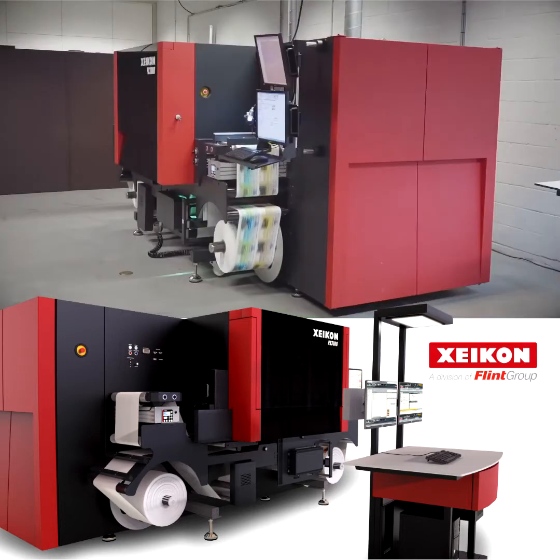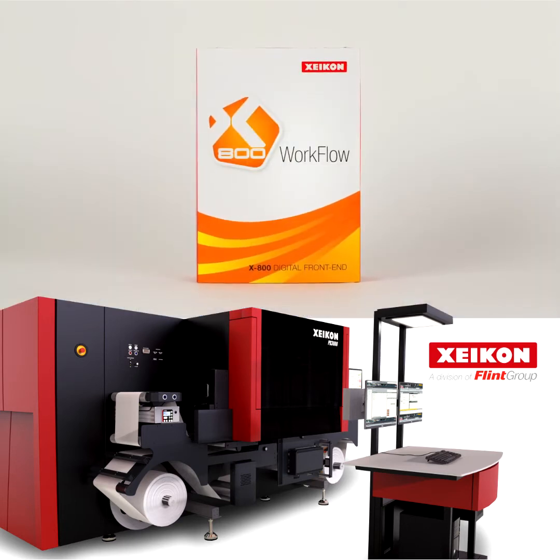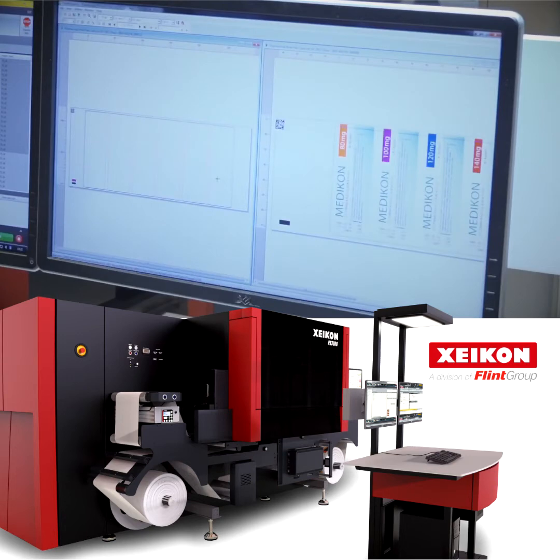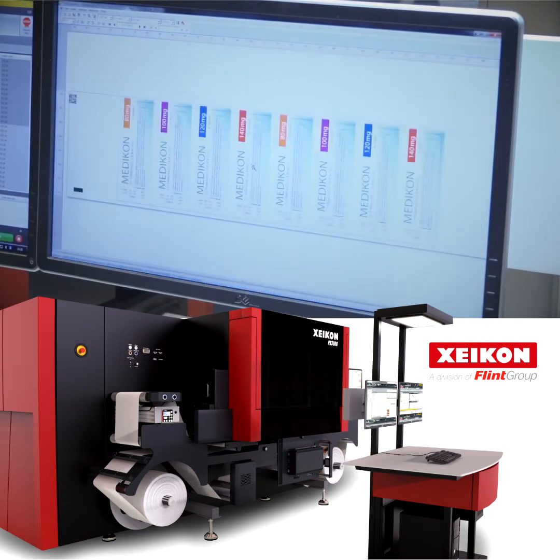To help you make the most of this press's capabilities, it comes with our proven Zycon X800 digital front-end. Integrated into the X800 are all the tools you need to efficiently implement color management, ensuring consistent and reproducible results.